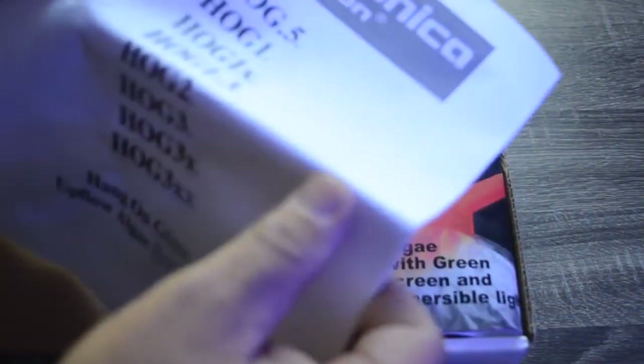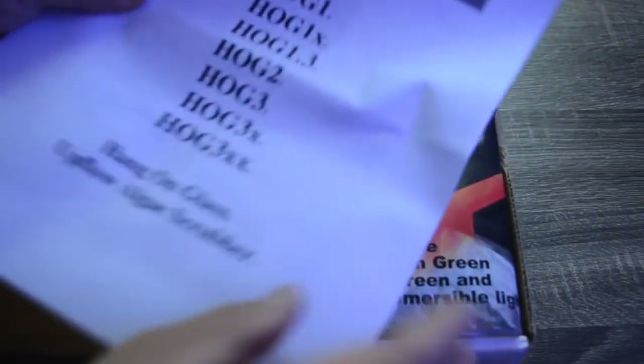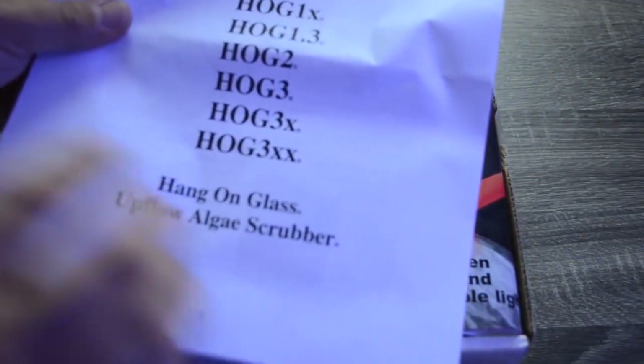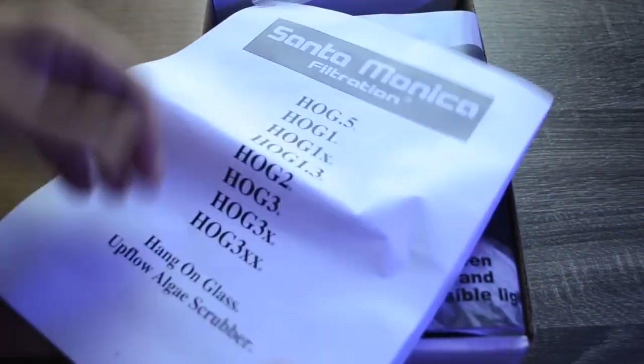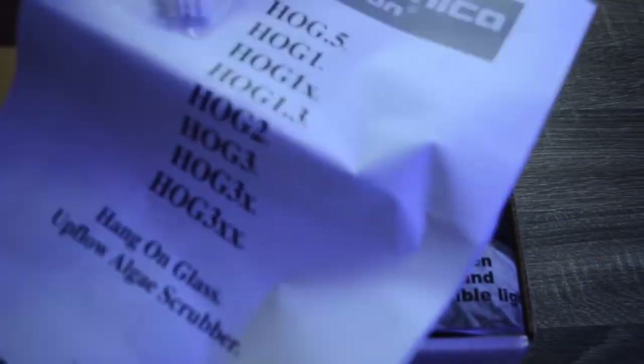I already opened it up and took a peek. First things first, right on top you have the Santa Monica Filtration instructions — it has all of the HOG model numbers and some quick instructions, which I always encourage you guys to fully read prior to using anything.